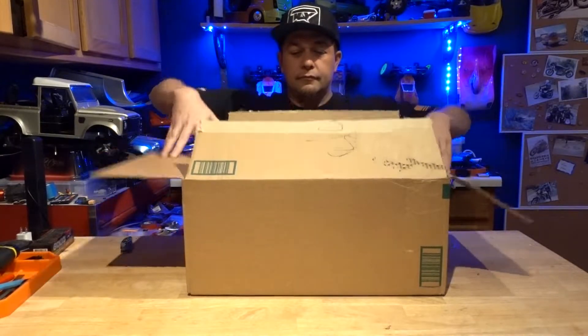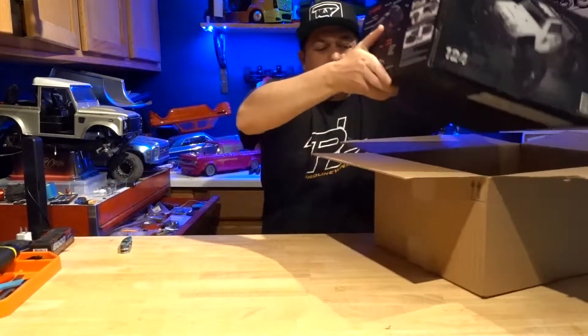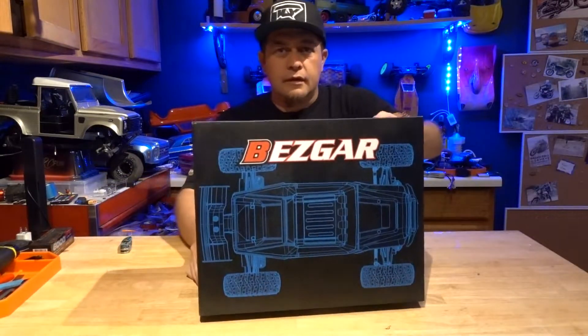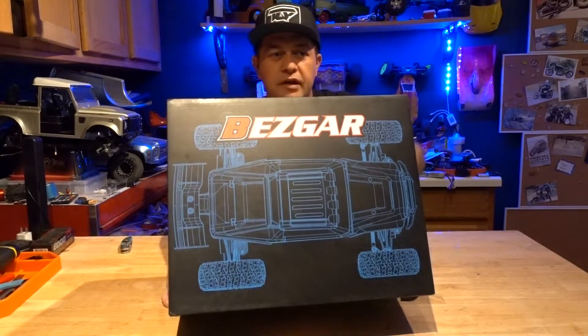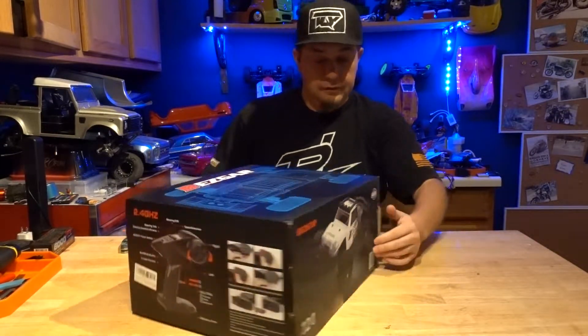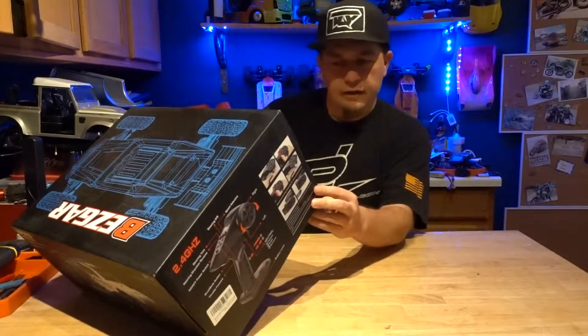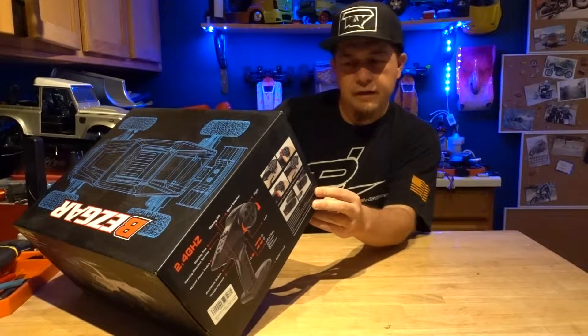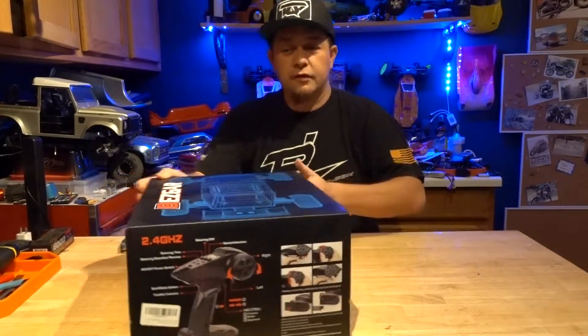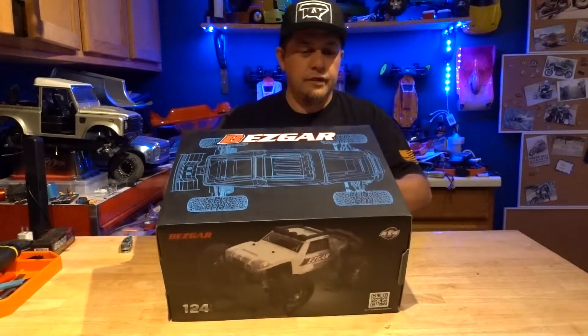Check it out. There it is — the Bezgar. I don't know what the exact name was, it's on the side here. There's a lot of numbers on it. It's the 124HM or HM124. It comes with everything in it. It's ready to go, ready to run.